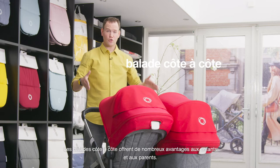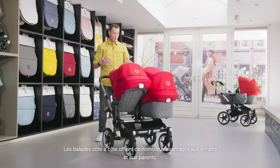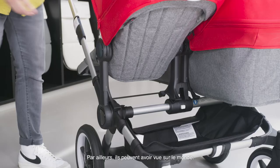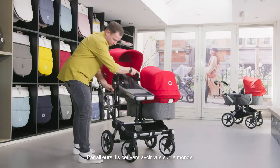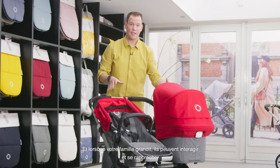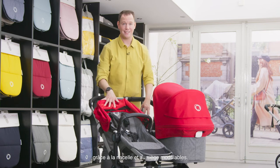Side-by-side strolling offers great benefits for both children and parents. First of all, parents can easily connect with both children at the same time. Next to that, both children travel in equal comfort and have the possibility to have a view on the world. As your family grows, both children can interact with each other and bond, thanks to the modular bassinet and seat.